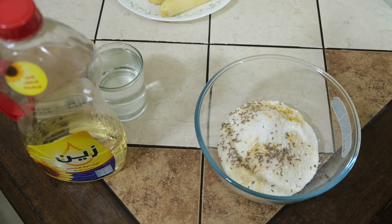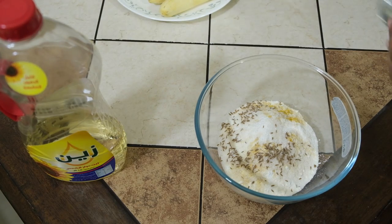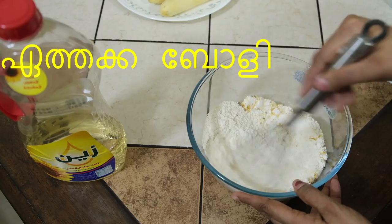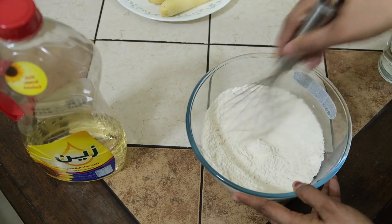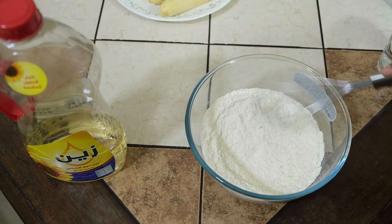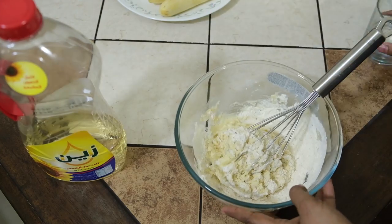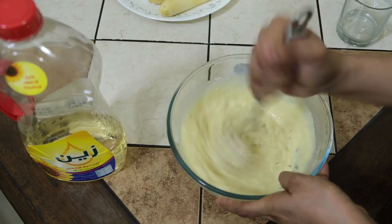Let's mix it together. We will add the batter on the inside. When we add the batter, we will add the batter.